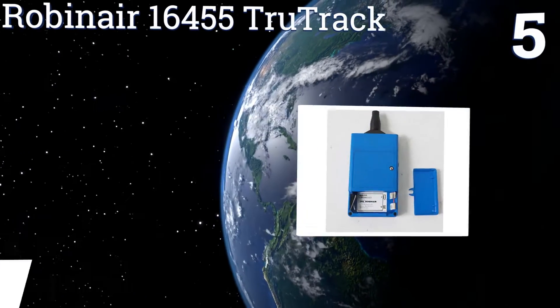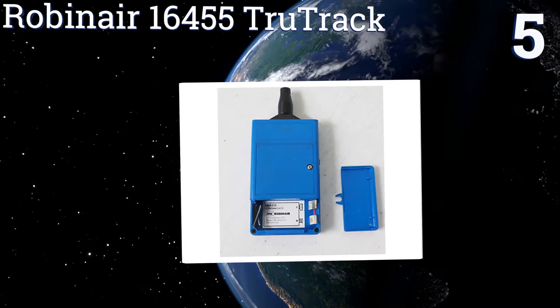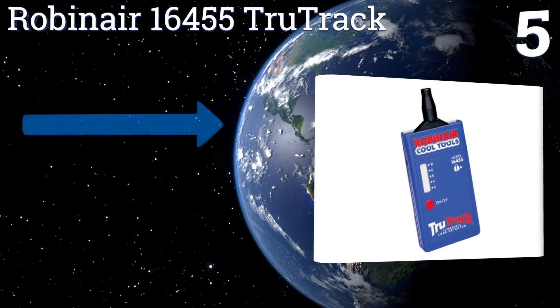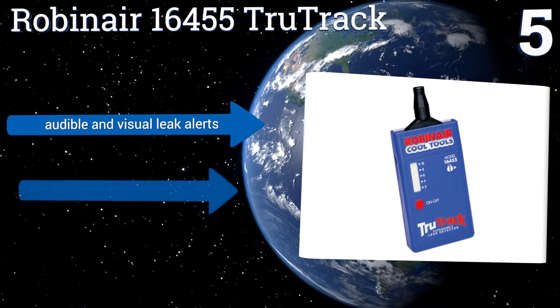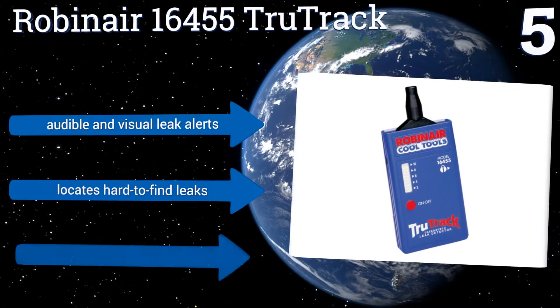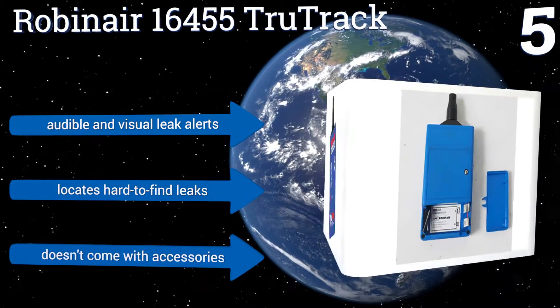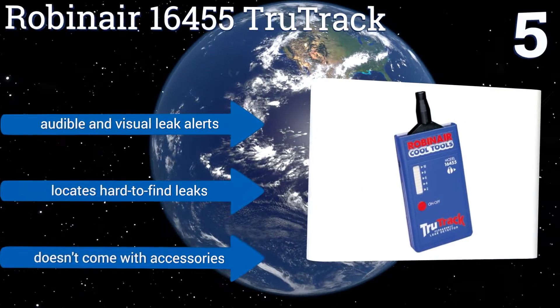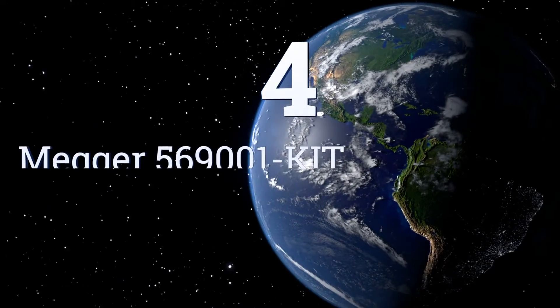At number five, if you live in a climate where a properly working air conditioner is critical to your comfort, then the Robinair 16455 True Track should be in your toolbox. This unit can detect refrigeration leaks, which is one of the top reasons AC units malfunction. It offers audible and visual leak alerts and locates hard-to-find leaks, but it doesn't come with accessories.